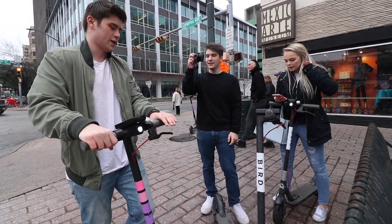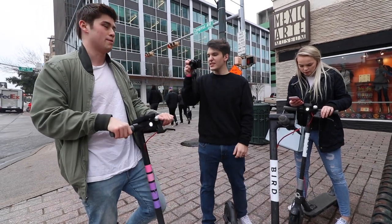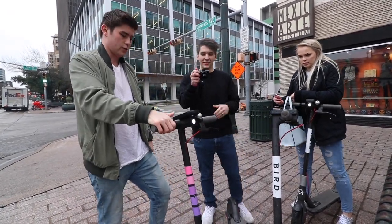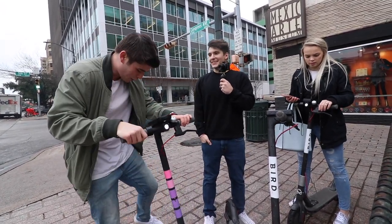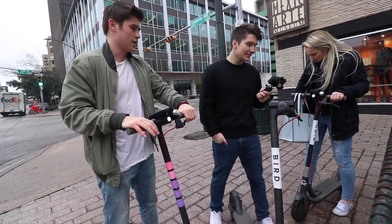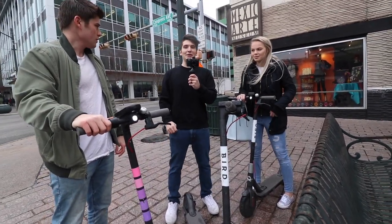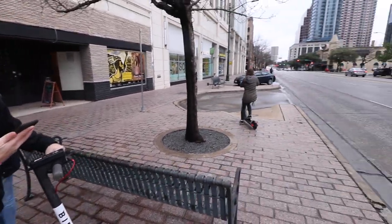First time I ever rode one of these, I was going to an intersection with my boss and I almost died because I didn't know how to stop — I literally jumped off. So you hold down this thing to go, and if you let go you slow down but you don't fully stop. There's a brake up here — this is brake, this is go. You have to push off first, then hold it down.